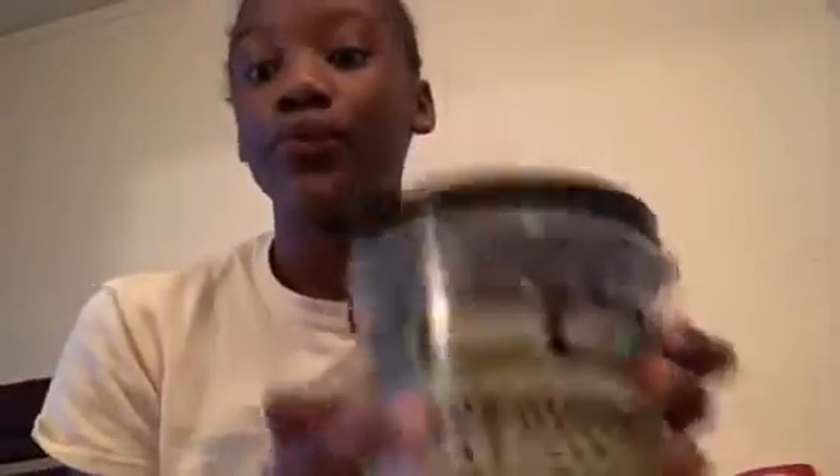So what you need first is some gel or an edge control. I use Ego Styler gel. I have a large container because my family uses a lot of gel for slicked-up buns and stuff. For this hairstyle, you have to have your hair in a bun or a puff already slicked up with gel — I use this for my puff and that for my edges.